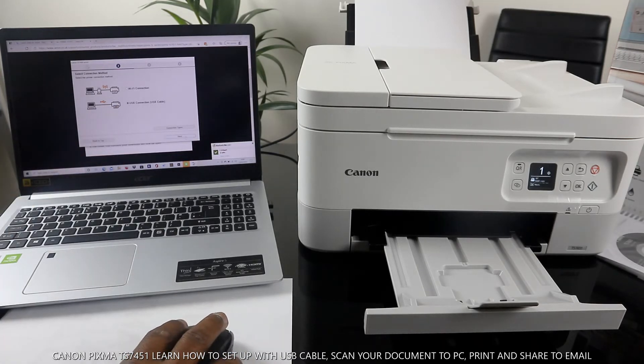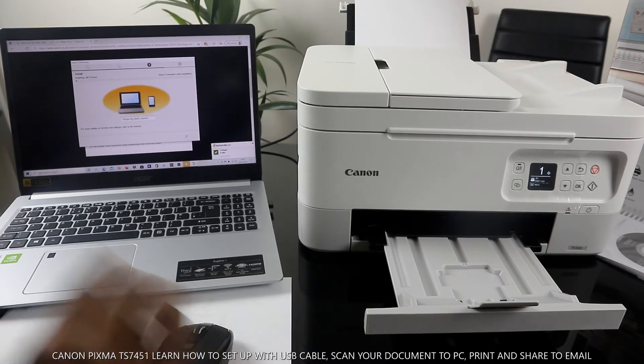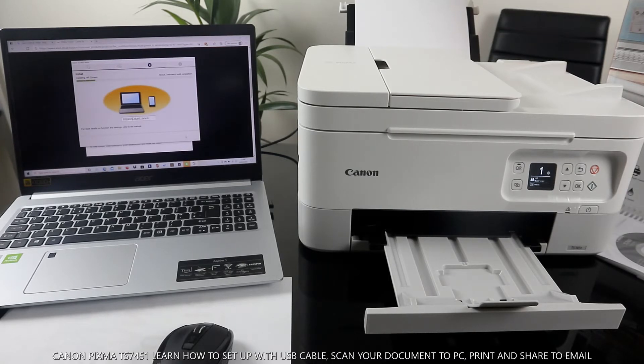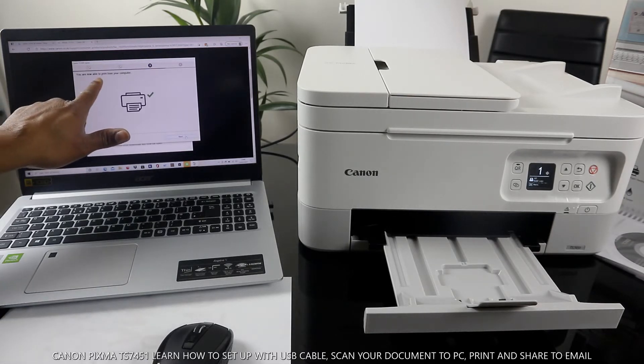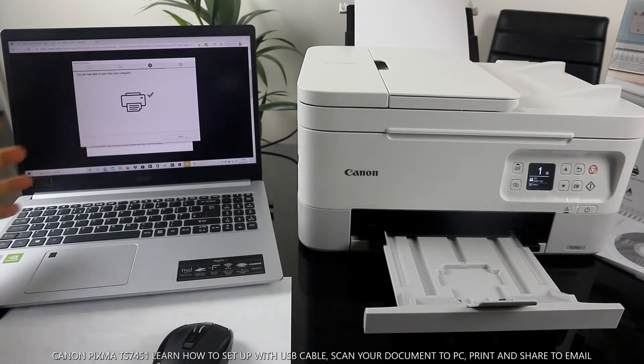Click Next to proceed. It's now installing the printer MP driver — this takes about two minutes. It's detecting the printer connection — please wait until installation is complete. Here we go, you are now able to print from this printer. Click Next.